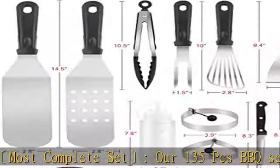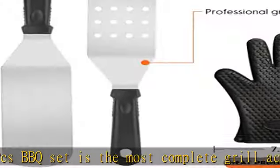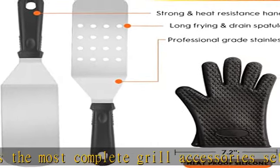Also included: silicone gloves, meat thermometer, meat injector, 100 pcs bamboo skewers, apron,